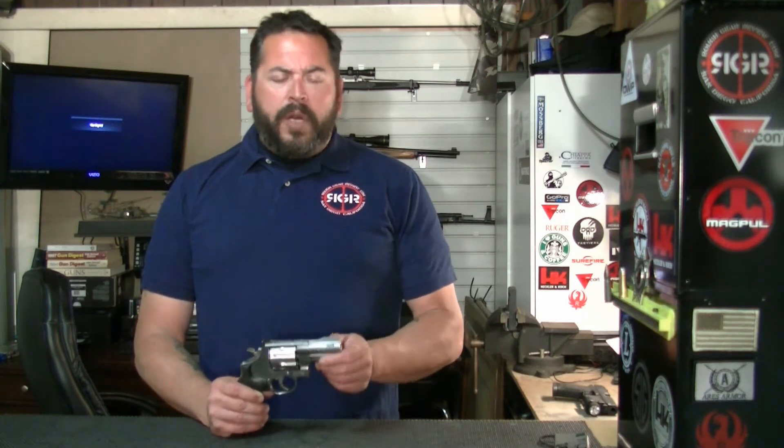Not extremely accurate, especially at any distance because it has that short barrel. But that ported barrel keeps it down. Nowadays, if you're in the market for something like this or you've stumbled upon this video, you're probably more of a collector — maybe a Smith & Wesson handguns and revolvers collector — and that's probably why you're looking at this.